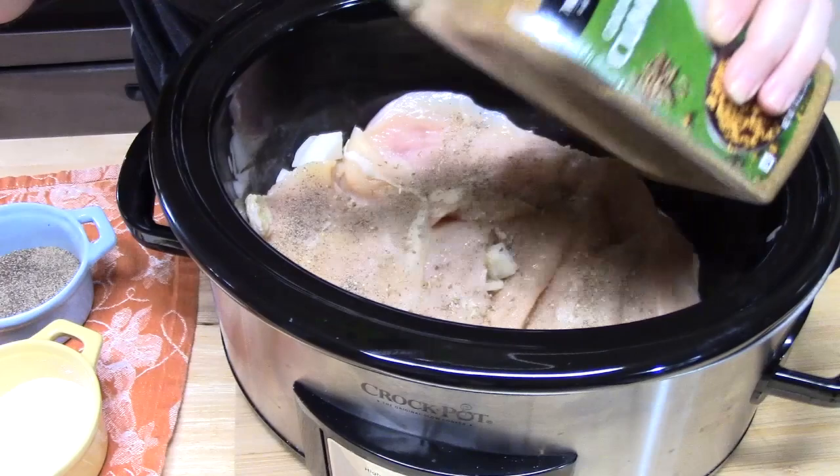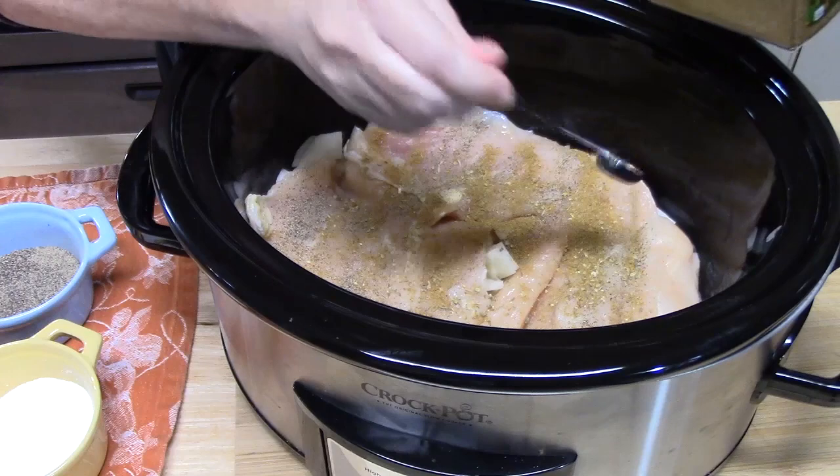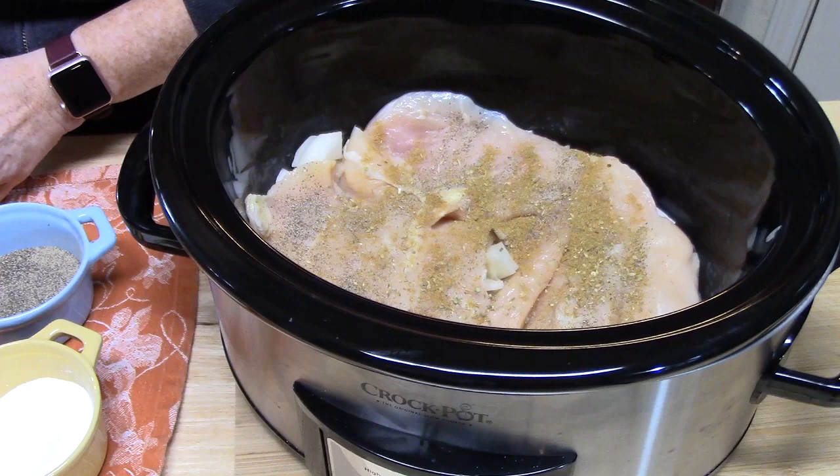We're going to give it some nice warmth — a little bit of heat, not much. You won't really be able to taste that, but you can certainly add as much or as little as you want. And then we're going to add about a teaspoon and a half of some minced garlic.